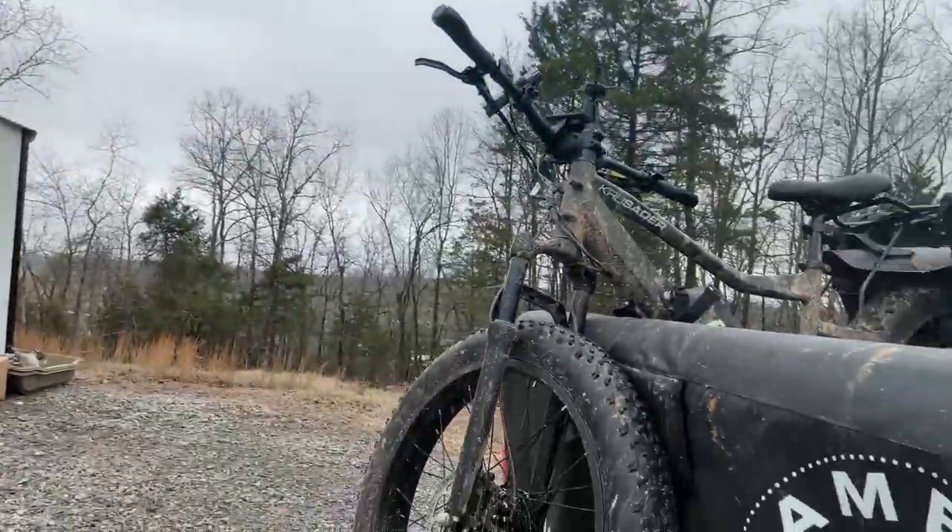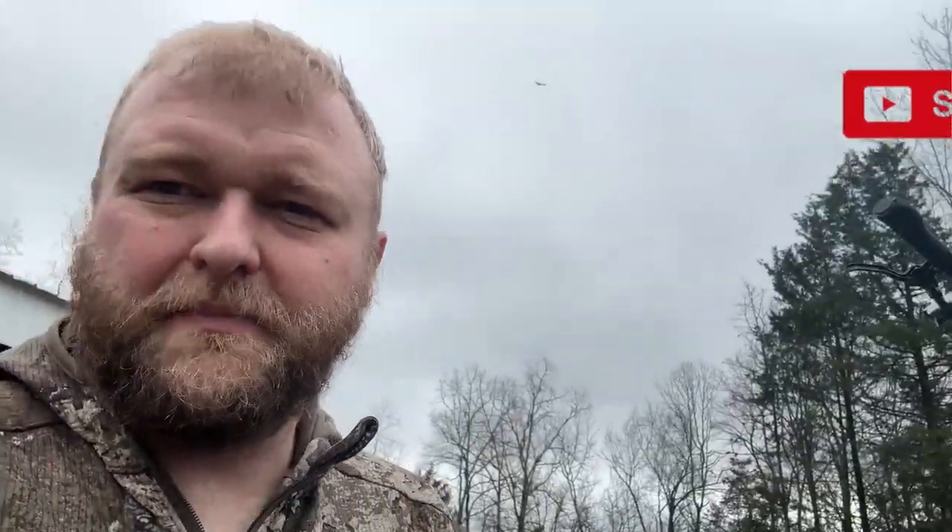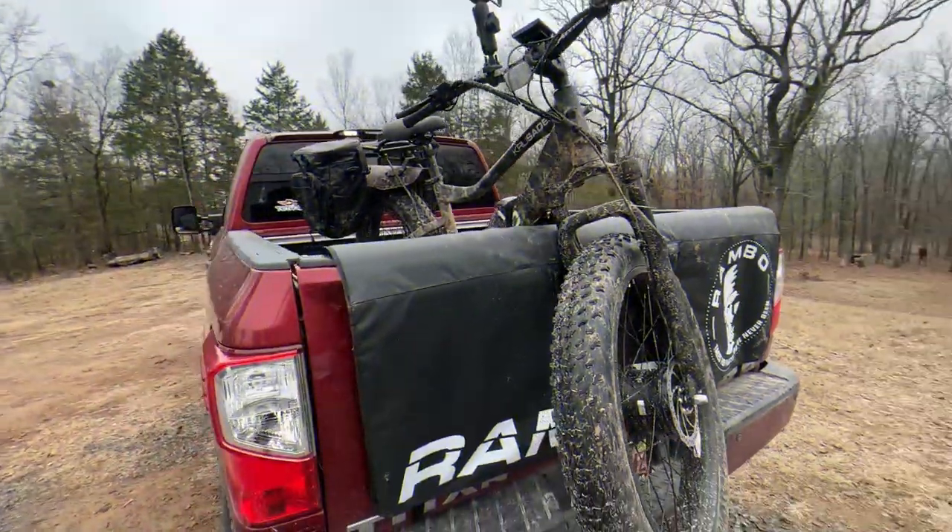Just got home from a little late-season deer hunt and trying out the Rambo Crusader. Just FYI, you're going to get muddy if it is wet — even with fender flares. There's just too much water and mud to not get some kicked up on you.